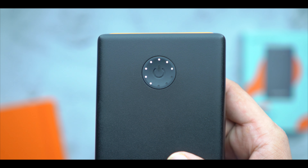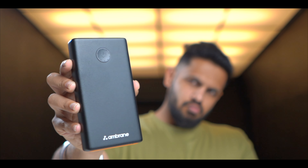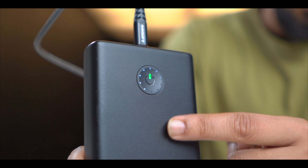On the front you will find a button. When you connect any device, you press the button and your device will start charging. Plus, you have 11 LED indicators for the battery level, which show how much charge the power bank has — 11 indications are provided.